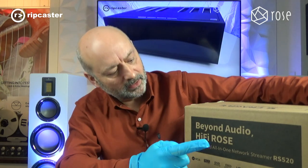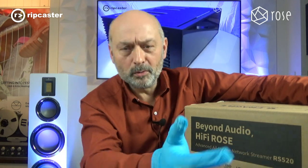Welcome to Rootcaster. My name is John Nelson and we're a hi-fi dealer based in the UK between Ring and Oxford. Today we're going to be looking at the latest all-in-one player from Rose — it's the snappily named RS520. Rose seems to have some opaque naming schemes; the numbers seem to be all over the place, but this is the RS520 all-in-one streamer.